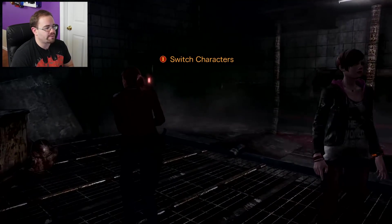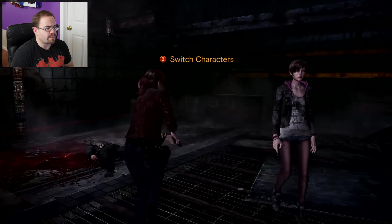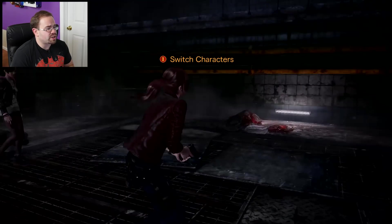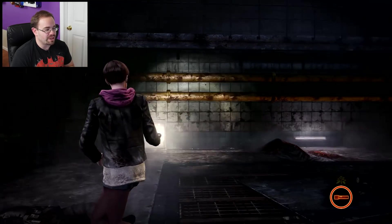It's a different way to play compared to what most people have probably experienced — say, the Xbox or PlayStation version where you're just using normal controls. So let's play through here a little bit. Unfortunately, already I have to change to the other character, so I won't be using the motion controls as much.